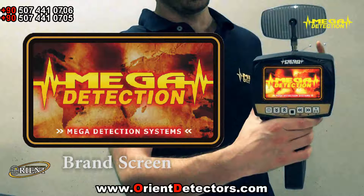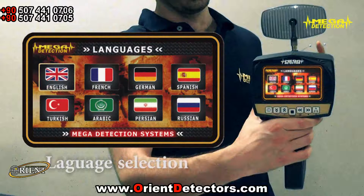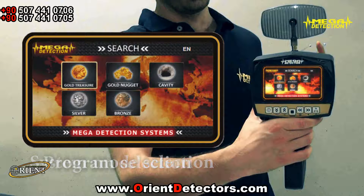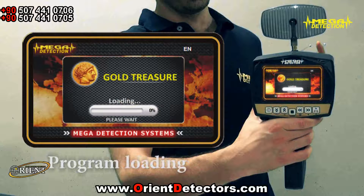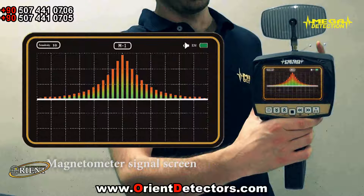Screenshots: brand screen, model screen, language selection screen, system mode selection screen, program selection screen, program loading screen, long range locating screen, magnetometer signal screen.